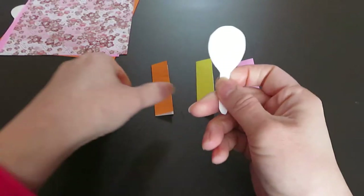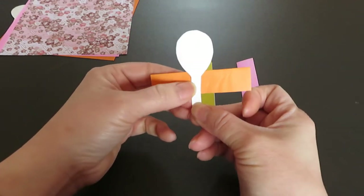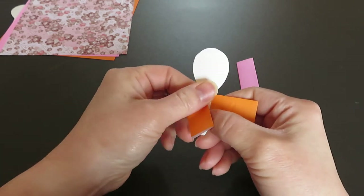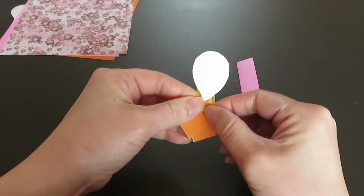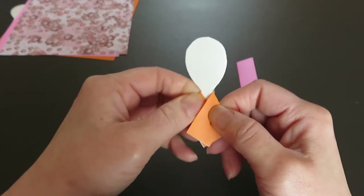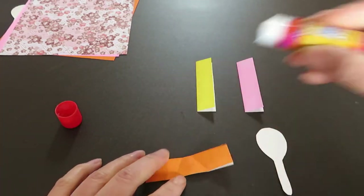Now pick up the head and start with whichever piece you want. Place the head right in the middle of one of the pieces. We are going to make layers of color. Fold the sides like this — there is no right or wrong. Now open it up and apply a little glue so that it will hold the head, then fold it back.